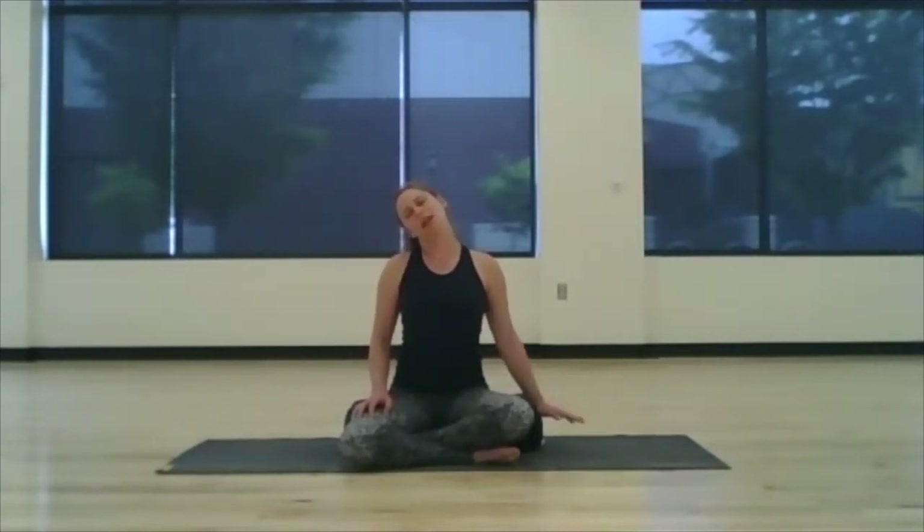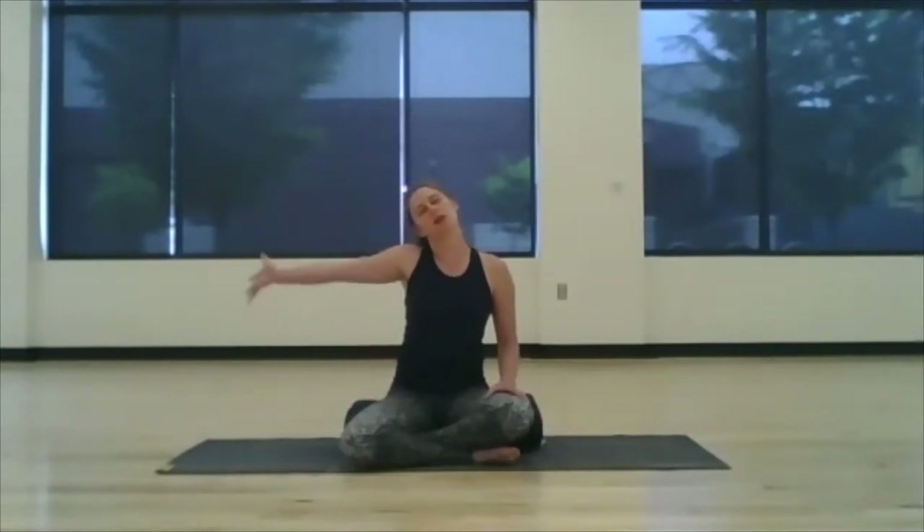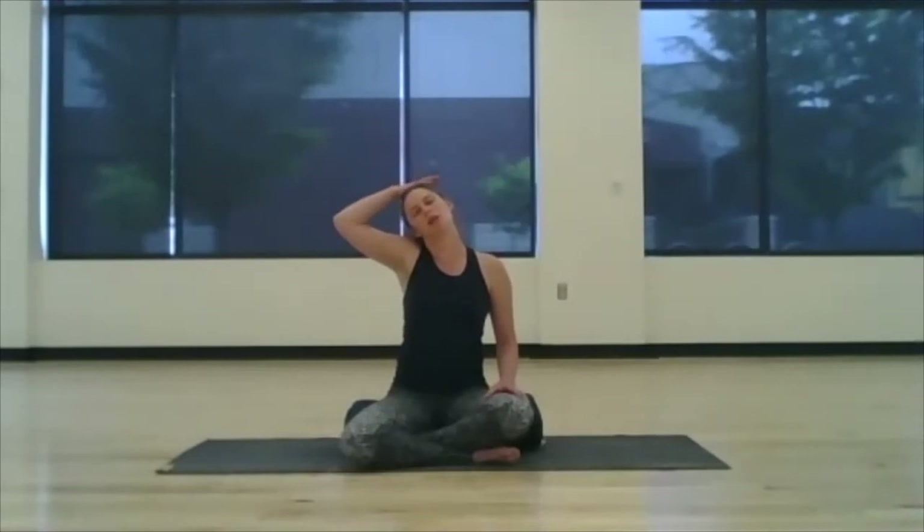Take an inhale, reach through the crown of the head, exhale — drop right ear to right shoulder, pressing the left shoulder down in a way that creates lengthening. Take a few breaths here in stillness. Option to take the right hand and simply place it on top of the head — no need to press down, just let gravity and the weight of the hand do its job.